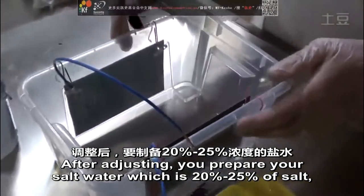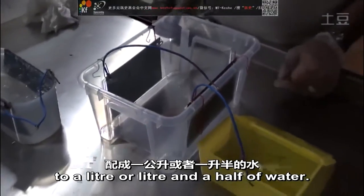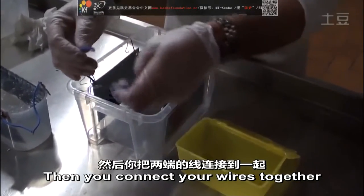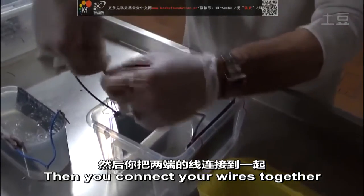After adjusting, prepare your salt water, which is 20% to 25% of salt per litre, using one to one and a half litres of water. Then connect your wires together.